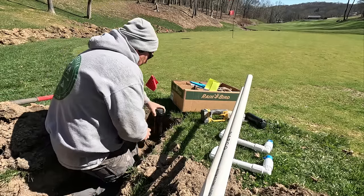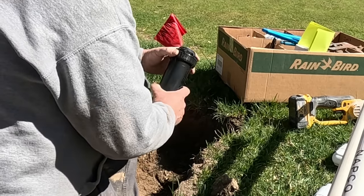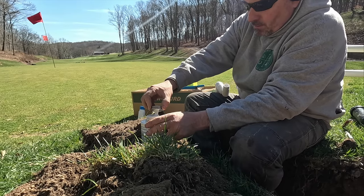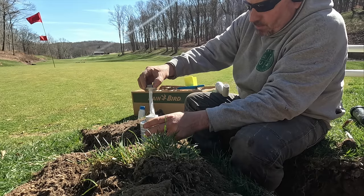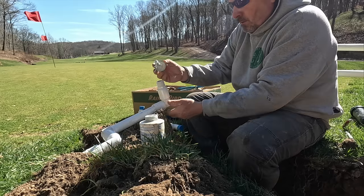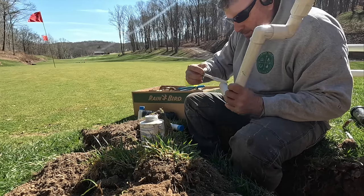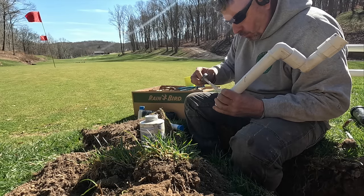We don't want these irrigation heads sticking up too much — we want them more than flat, maybe recessed, because pressure-wise they'll come up. My irrigation guy says no pipe dope on any of the valves. It's windier than crap back here — it's always windy here on the golf green. In the summer it's a welcome breeze; today at 40 degrees, not so much.